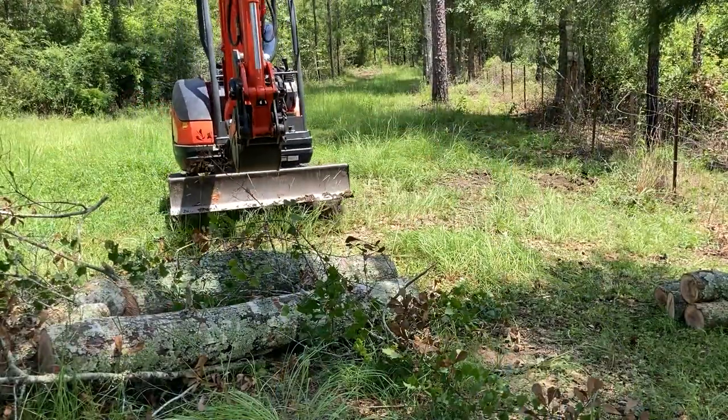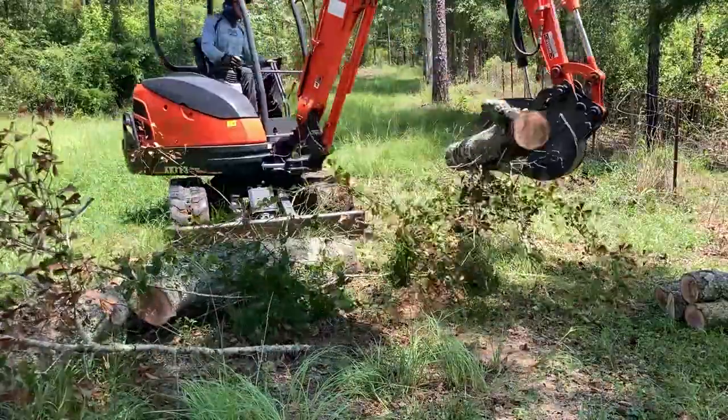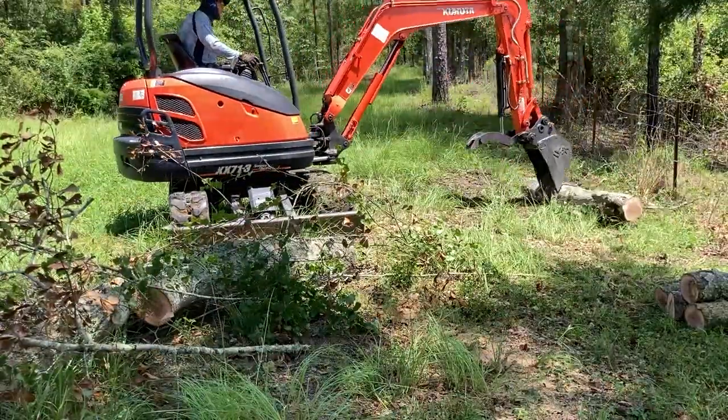I think all this can get picked up with the excavator. It's cut in like 10 and 12-foot lengths.